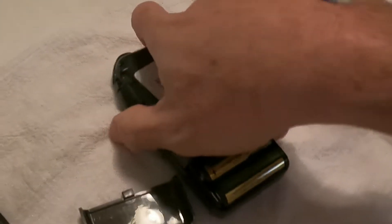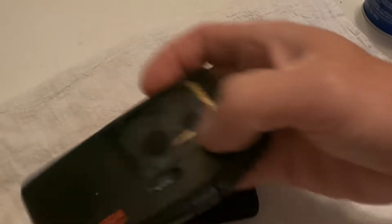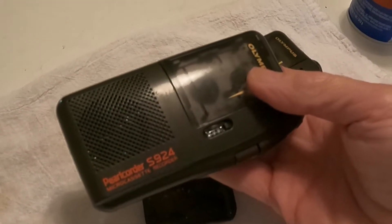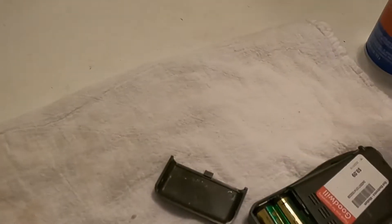I got both of these for 50% off at Goodwill. So if they work we're in good shape, and if we can clean these battery compartments up it'll be really nice, but we gotta see if this is gonna work.